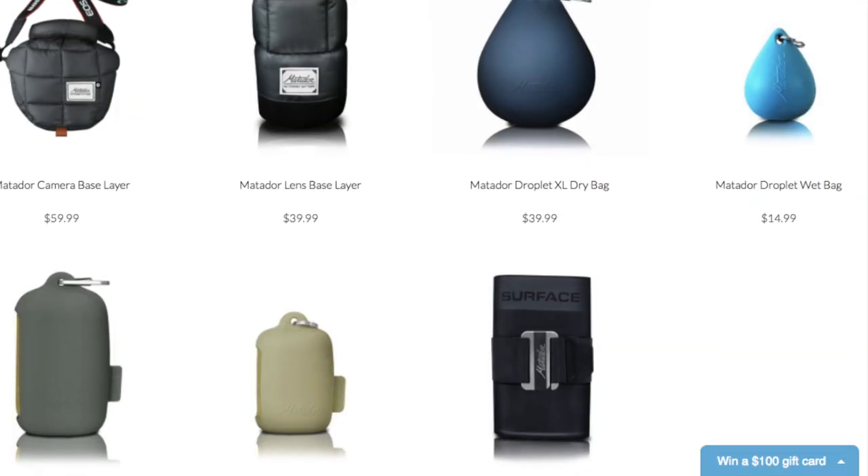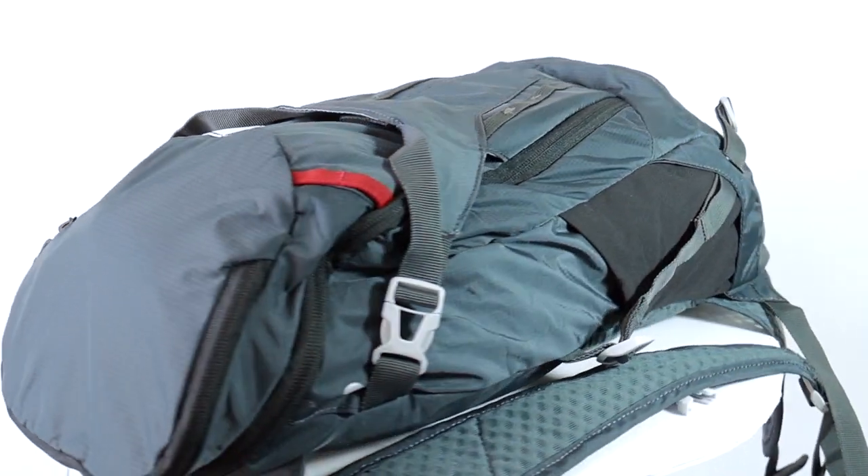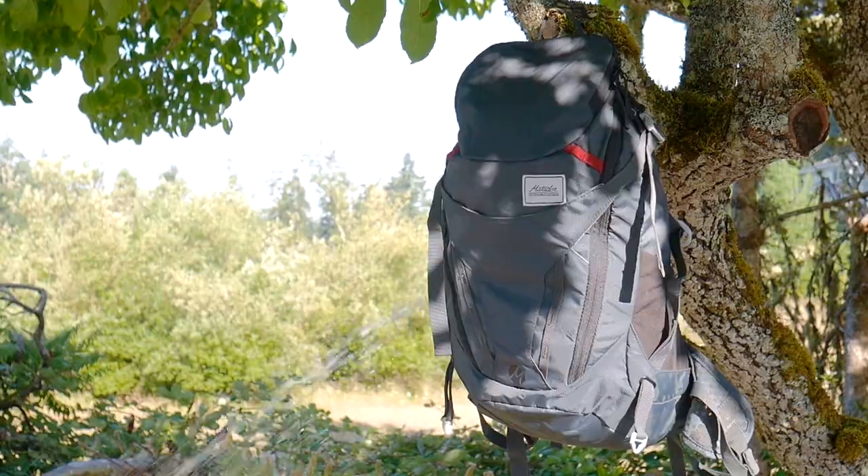I really recommend checking them out. This pack is named the Beast and it's for good reason, because this thing is a beast — and I mean that in a good way. The Beast 28 is so full of features, you can tell a lot of thought went into every single one. It's a 28-liter capacity, so it's perfect for hikes and ultralight overnight ventures.